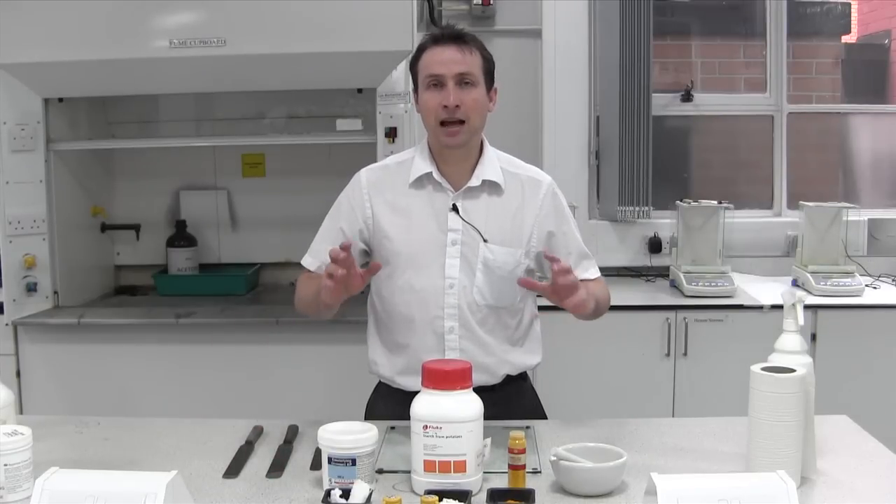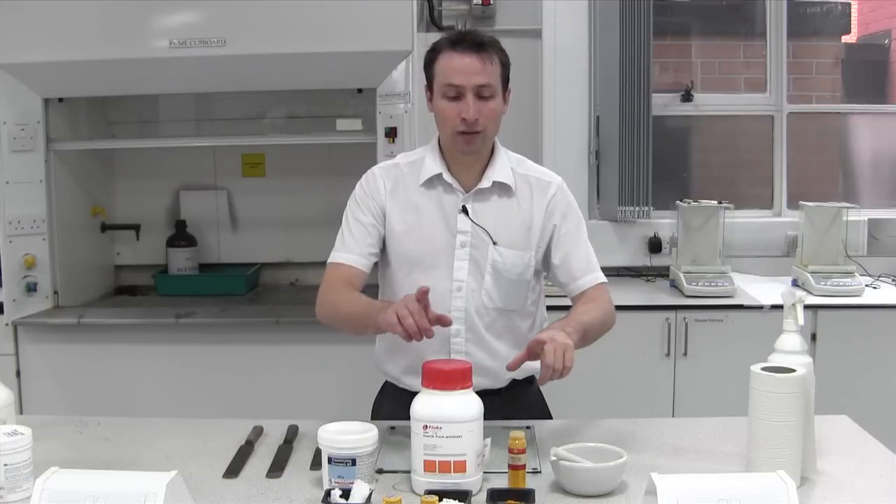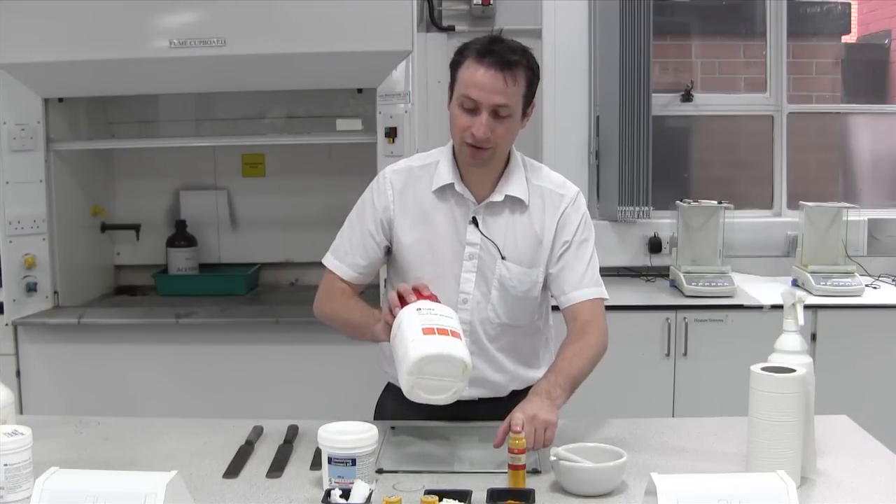We're going to have a look at powders and making a powder. For this we're going to incorporate two powders together: riboflavin and starch.